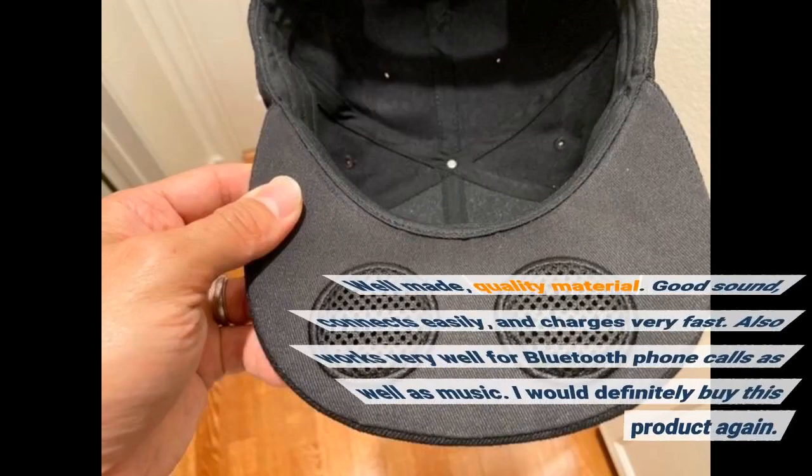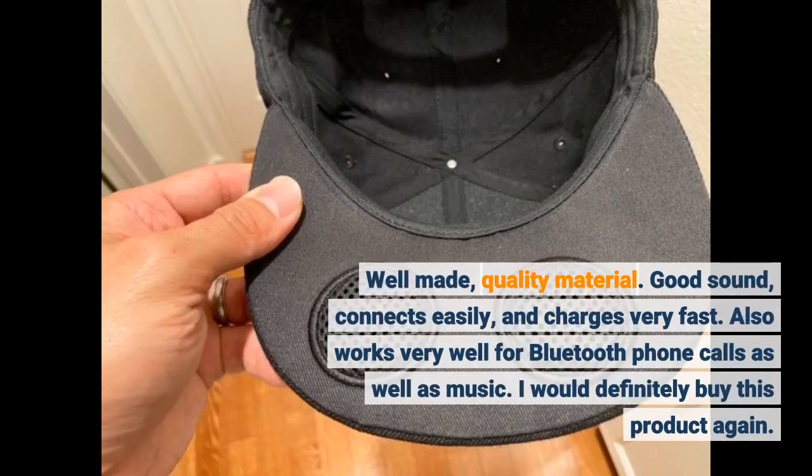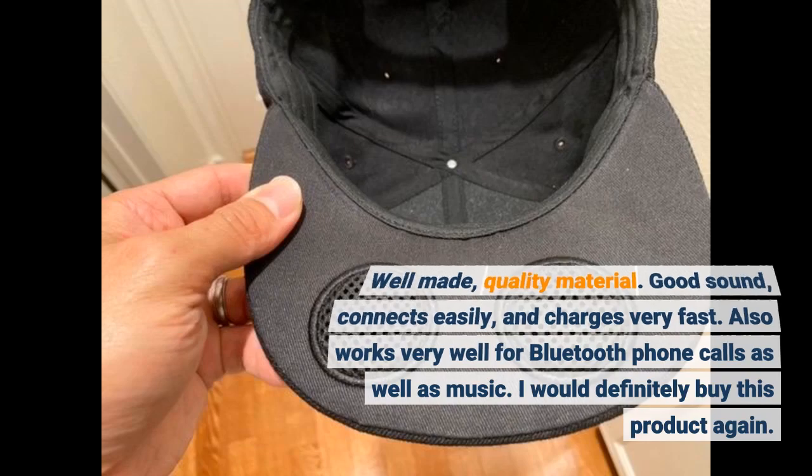Well made, quality material. Good sound, connects easily, and charges very fast. It also works very well for Bluetooth phone calls as well as music. I would definitely buy this product again.